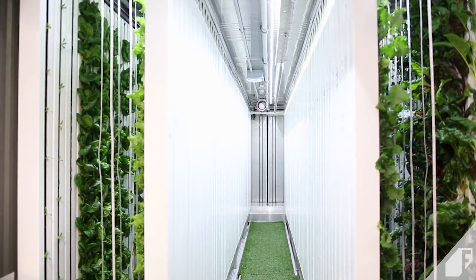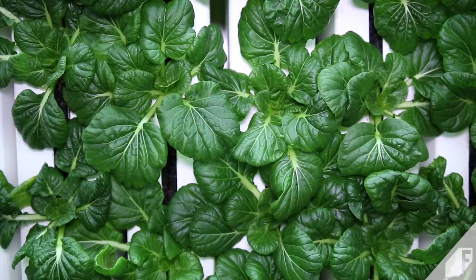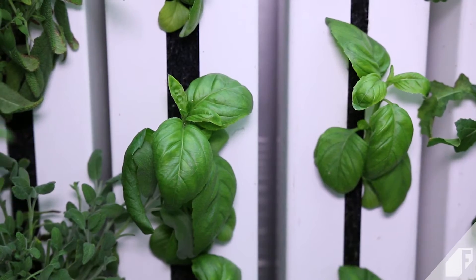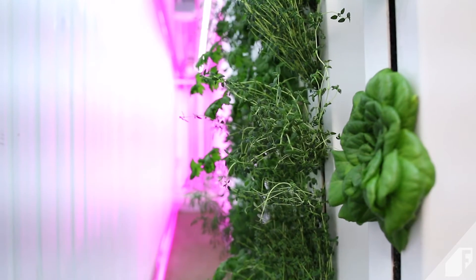The LGM can also grow greens like swiss chard, mustard greens, bok choy, and one of my favorite crops, kale, as well as herbs like basil, cilantro, thyme, and shiso.